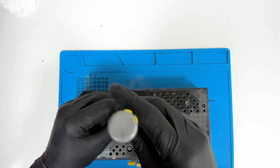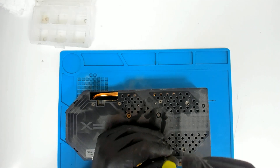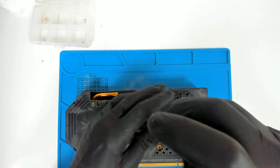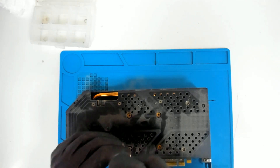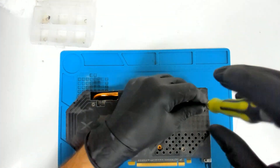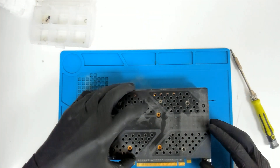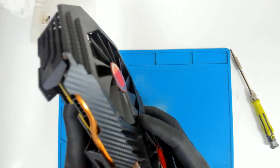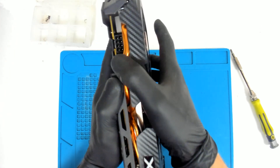We're going to remove the screws which are holding the main part of the cooler. After that we're going to remove the small ones — I think there are two small ones. They also hold part of the cooler. And we should be able to separate the card.